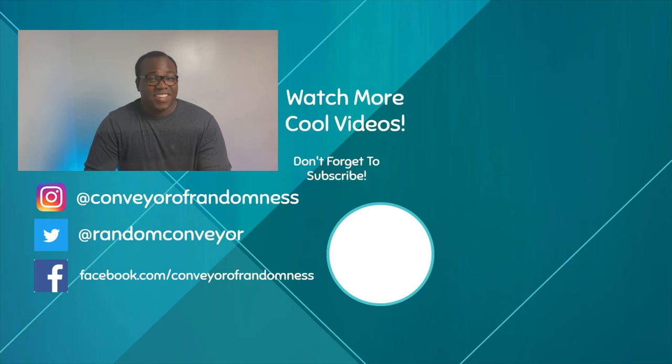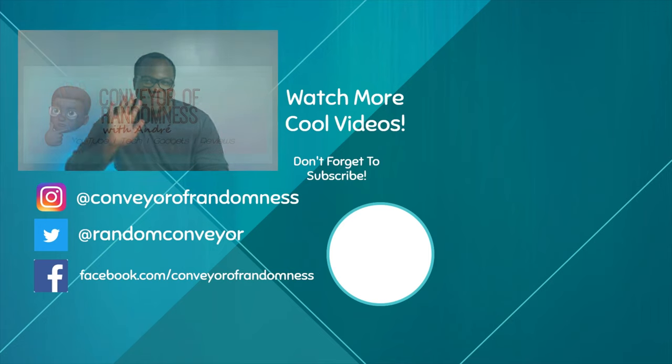Well there you go — a backdrop support stand that's sturdy, it was cheap at 24 pounds, delivery is quick, and it was from Wish — yeah, believe me, it's from Wish! If you like this video give it a thumbs up and don't forget to subscribe as well. If you press the bell icon you'll get notified every time I release a new video. I'll see you on the next one — bye!